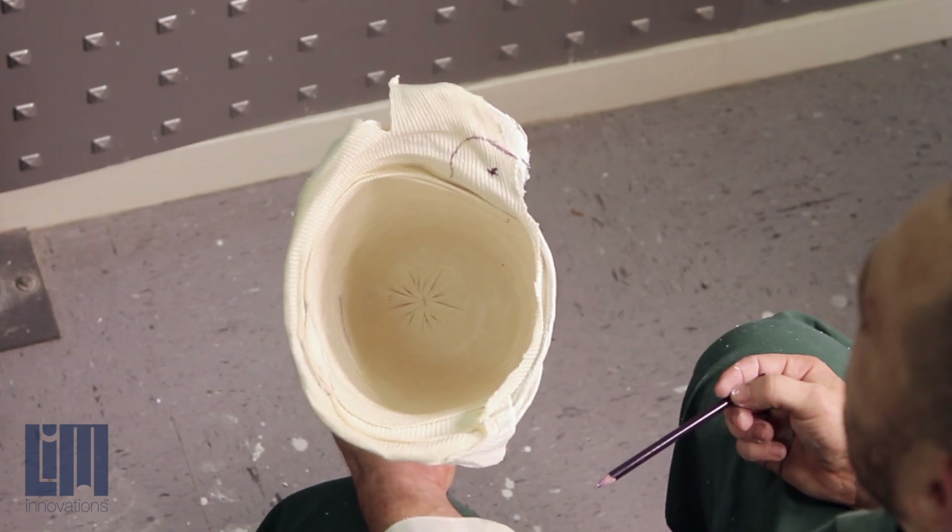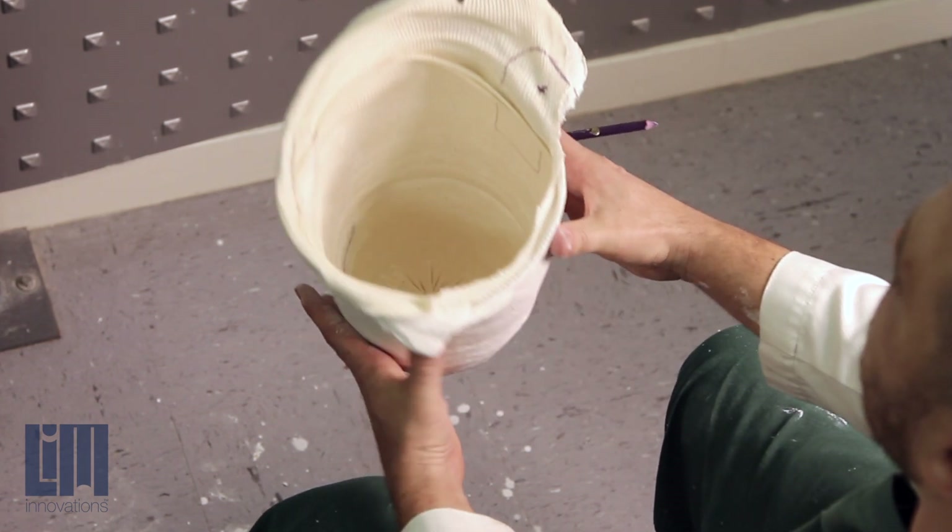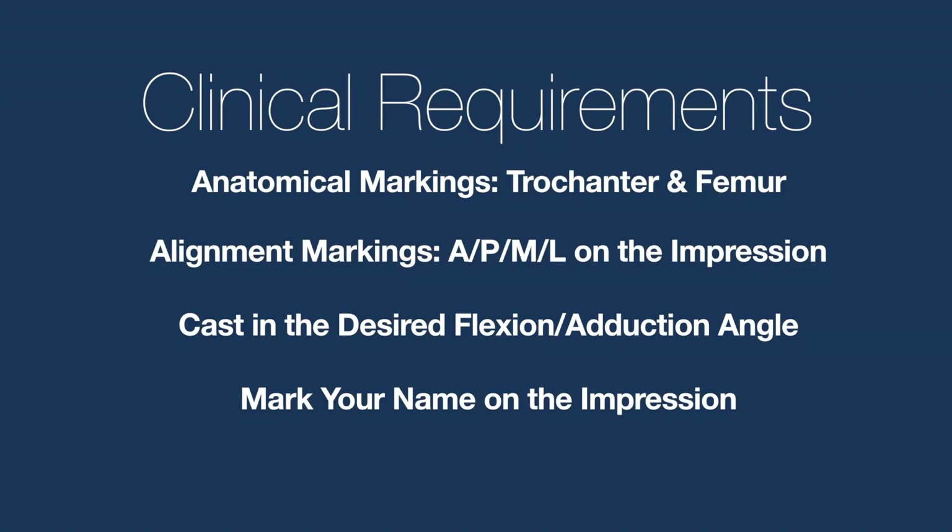With respect to the line of progression, that seat should sit at a 60-degree angle in most male patients. You'll see that we missed just that medial corner of the ischial seat, but that's okay — we can add that right back in.